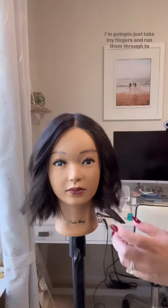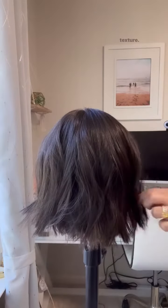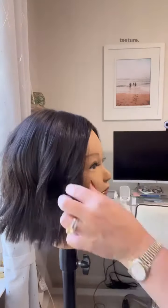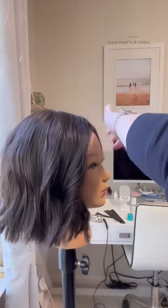I'm going to just take my fingers and run them through to loosen the curl. And then I'm using Tresselé's wig wax for texture. And that's it, folks — this is the Drive heat-friendly synthetic wig with beach waves.